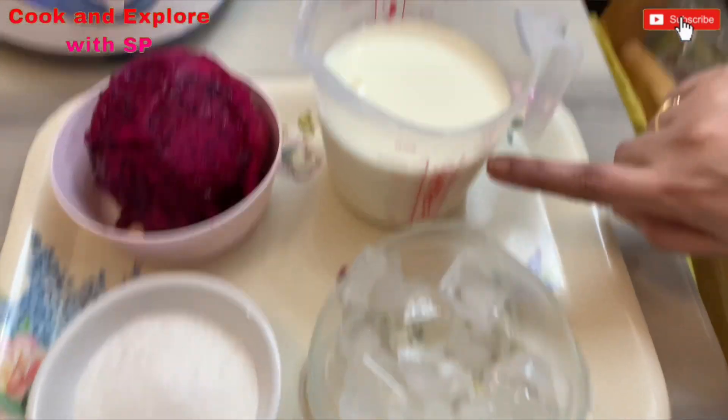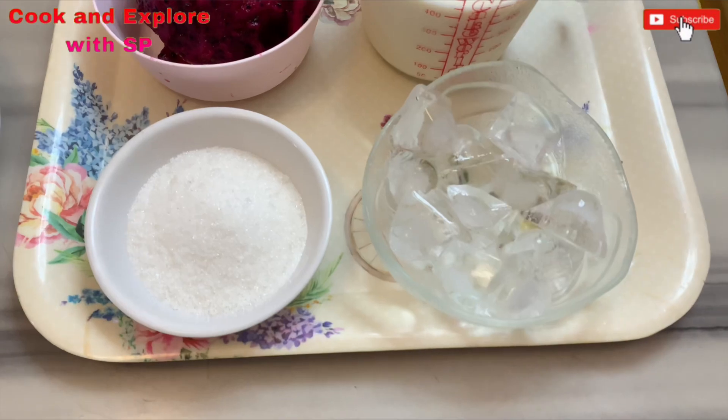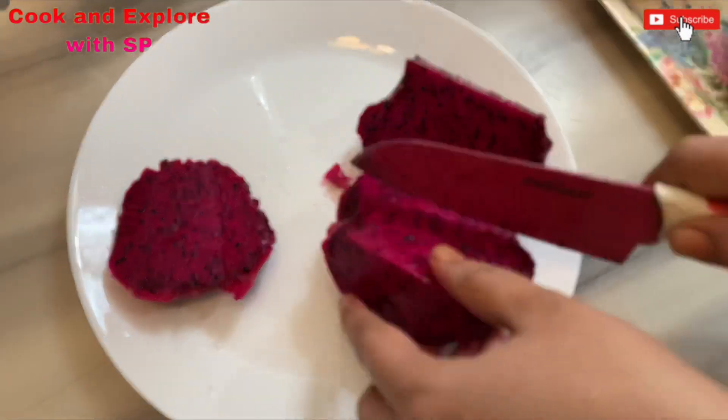The ingredients are: one big dragon fruit, 400 ml milk, 10 to 12 ice cubes, and 3 tablespoons of sugar. Cut the dragon fruit into small pieces.